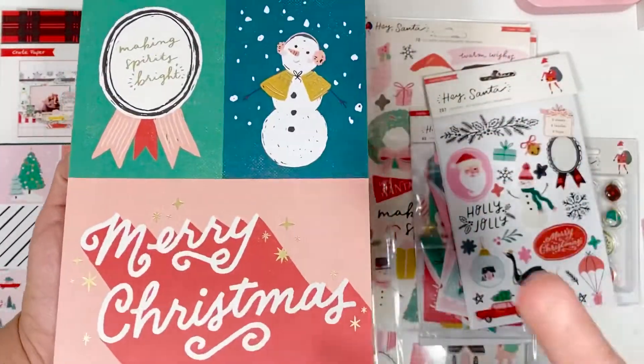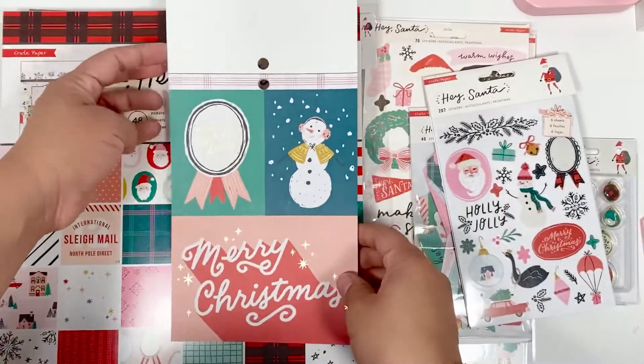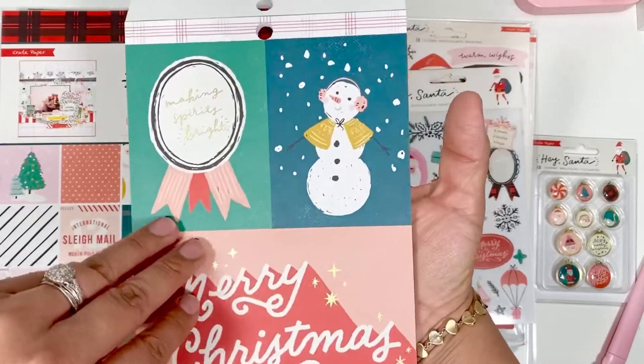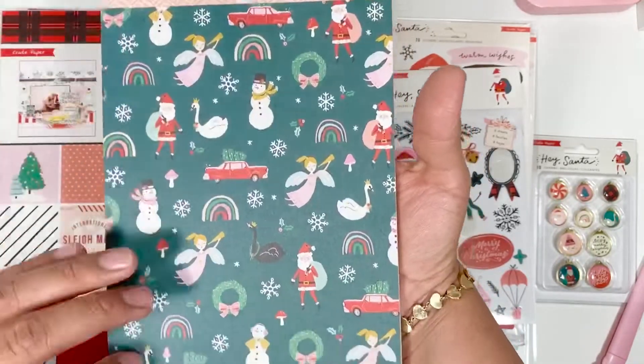Last year they had a really pretty different one called Snowflake, which was a completely different color scheme, and I fell in love with that one — which I'm actually using this year. But I'm just going to do a flip-through. Look at these — I love how they have these four by six journaling cards; they've never had those, at least I haven't seen them.